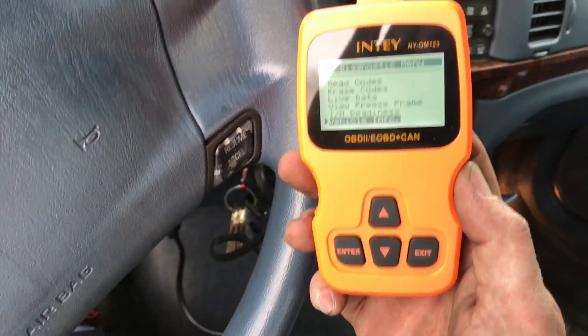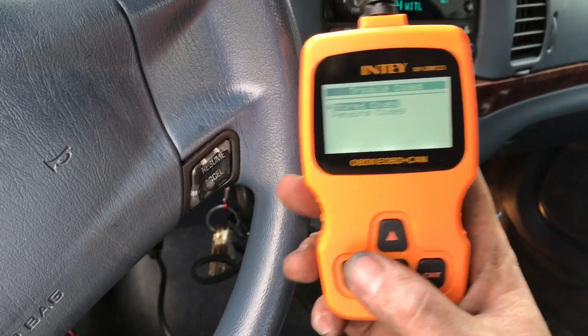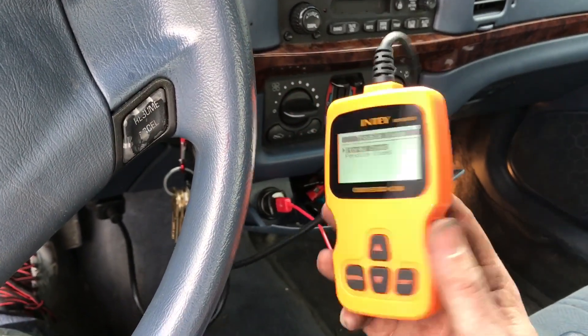This is the most inexpensive code reader I found that actually reads digitally and shows you exactly what the codes mean. Most of these just tell you the code with no description and you have to buy a more expensive one. So go ahead and check this thing out — it's pretty cool. Hopefully that video was helpful. I appreciate your time and don't forget to hit that subscribe button if this video was helpful or if you just want to see more videos like this. Have a good day and thanks for watching.